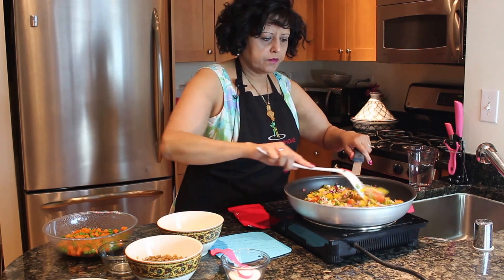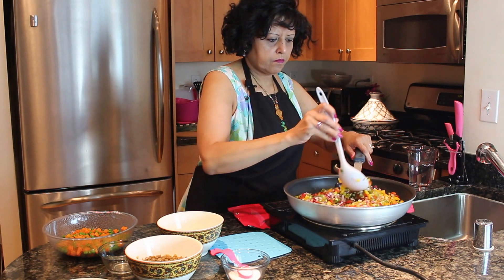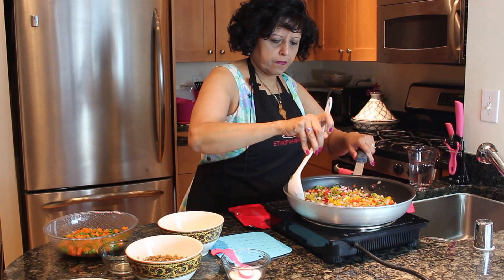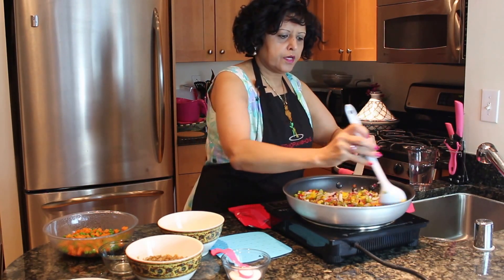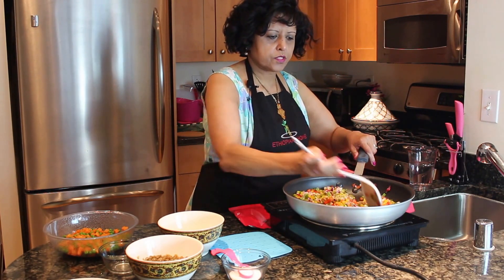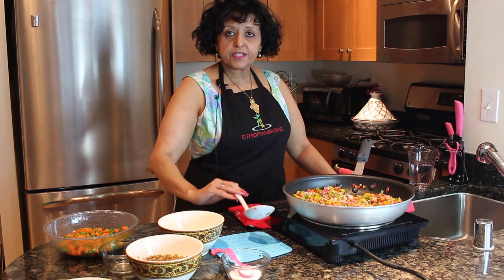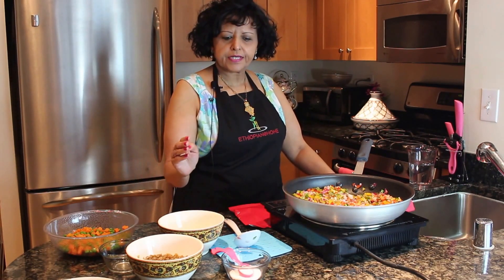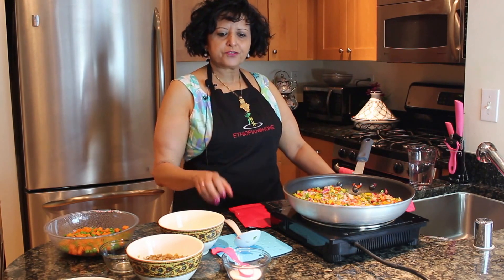Mix this really good until the onions are soft. We're going to cook this with no water, just with the oil, for 15 minutes. When I come back in 15 minutes, we're going to add the rest of the ingredients and our spice, and we'll be done by then. I will talk to you soon.